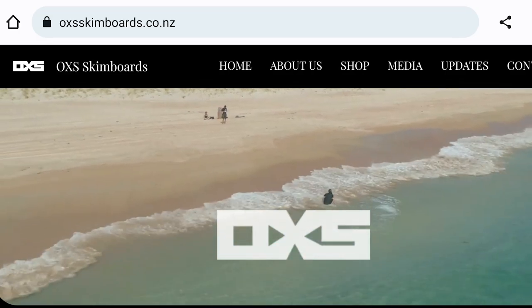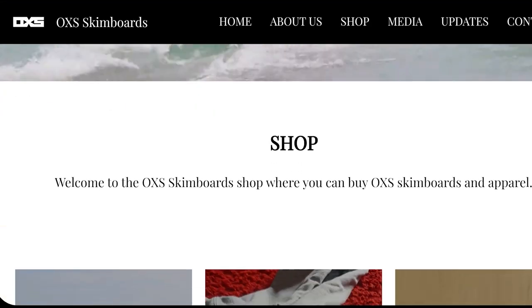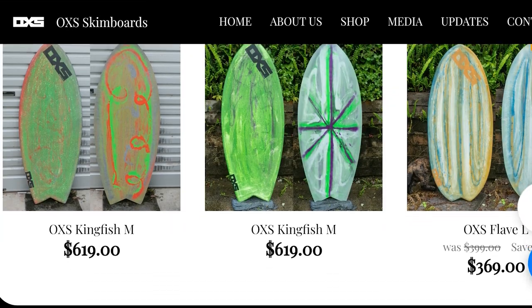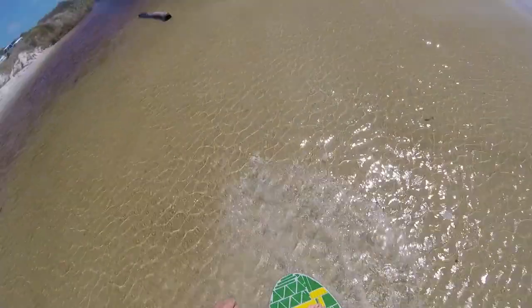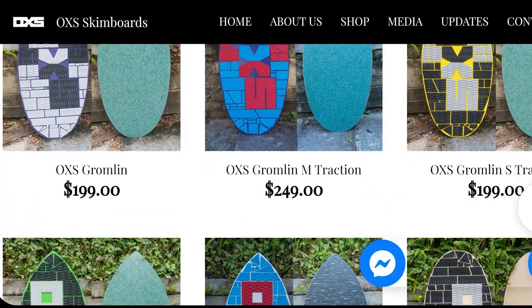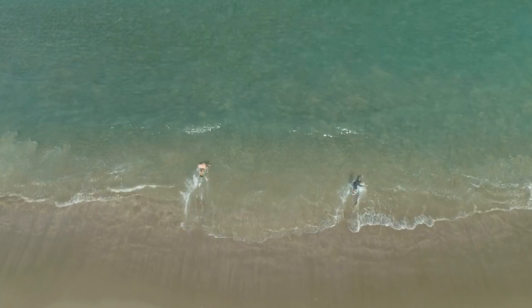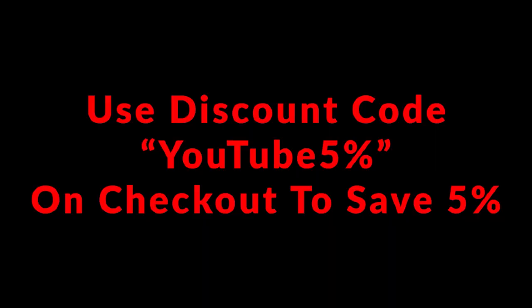Quick commercial break — if you are looking for one of the best boards in the business, get along to oxsskimboards.co.nz where you'll find a huge range to suit all sizes, all types, all levels of riders, flatland skimming and wave skimming. All boards are handmade here in the Bay of Islands, New Zealand, and everything can be viewed on the website and is available to ship to your door immediately.